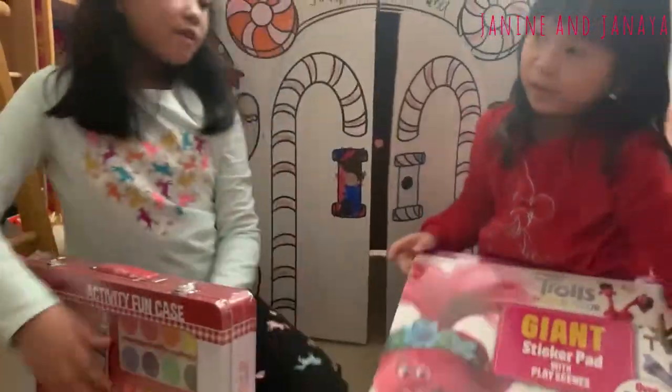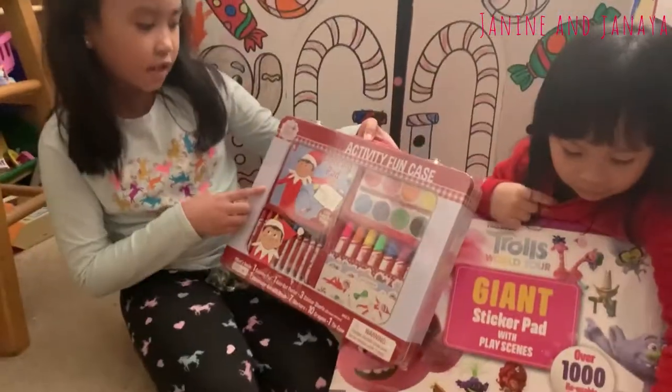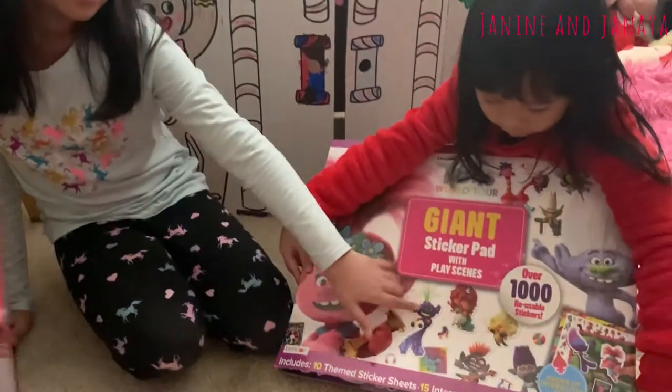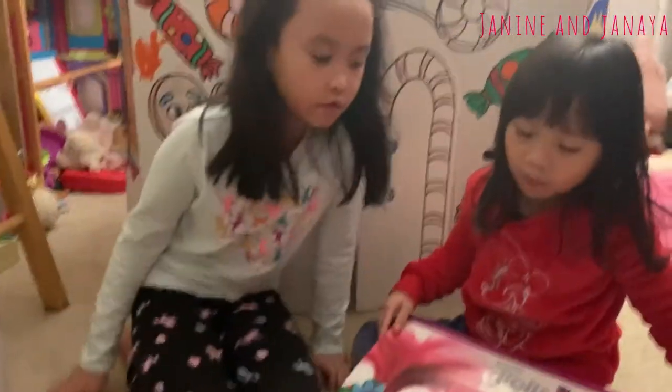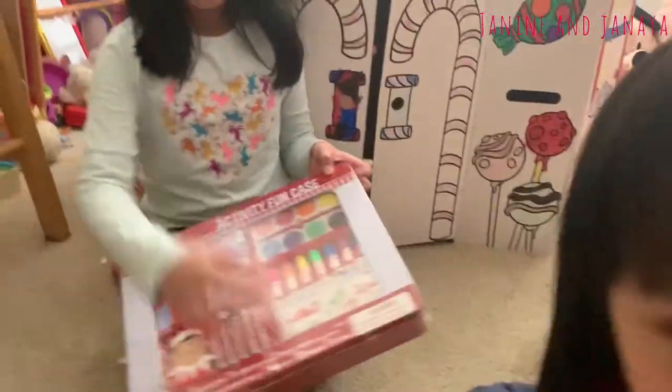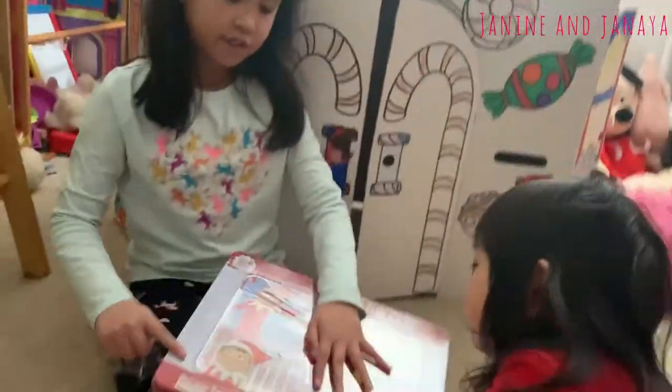Today we're going to be showing you our activity fun case up on the shelf. And I get stickers, and I get a giant sticker pad with Play Scenes Trolls World Tour. So let's look at them because mine is already open. It just has different stickers and backgrounds. We'll show you those in a minute, but for now let's see what fun activities could be inside.